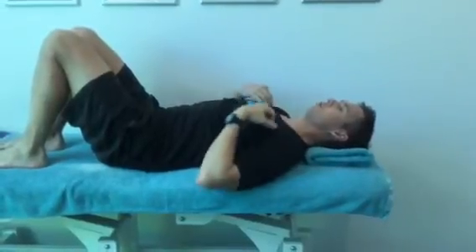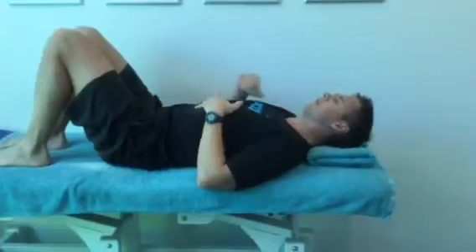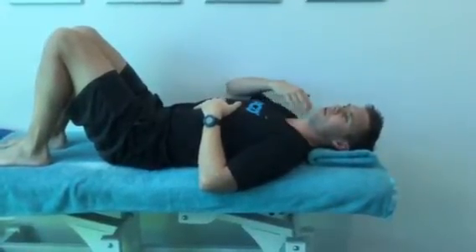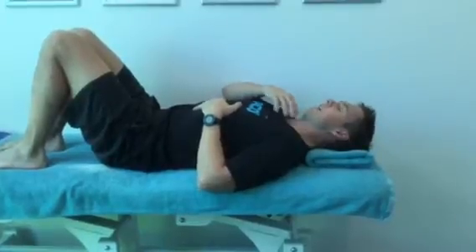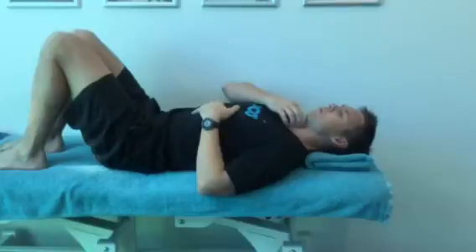I want to talk you through how to activate — as opposed to strengthen — the deep neck flexors. They're little muscles that run along the very front of the spine in the neck, and their purpose is to add stability to the neck. It's not to generate movement per se.